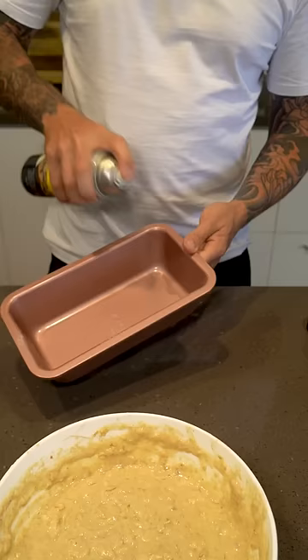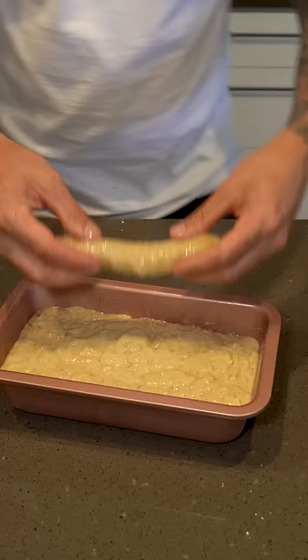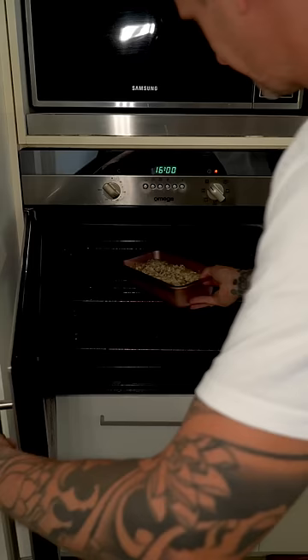Give it a whisk, spray a bread tin. I like to put an optional banana on top and sprinkle it with some more oats. Into a 140-degree oven for about an hour and ten minutes.